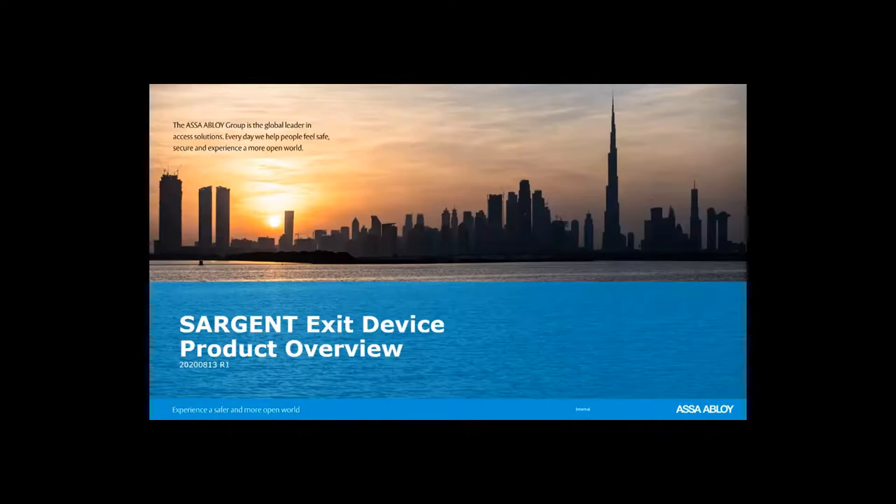Welcome to another ASSA ABLOY Academy webinar. Today's webinar is on Sargent Exit Devices. My name is Russell Corvo and I will be your lead instructor today. During this webinar your lines will be muted; however, you can pose questions using the question and answer icon at the bottom of the page, and we will save time at the end for your questions.